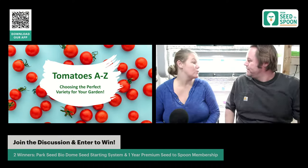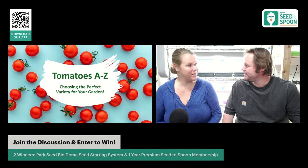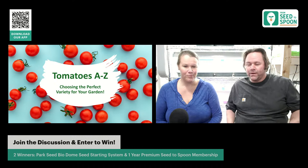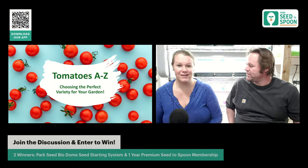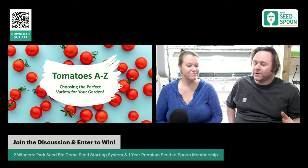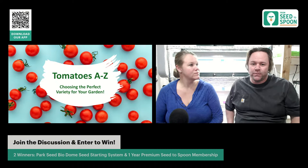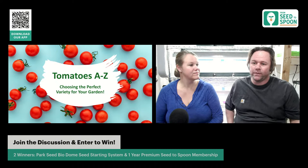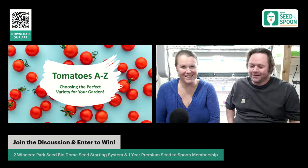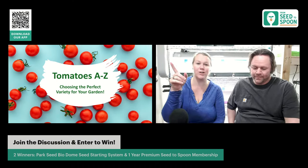We'll talk a bit about how we use the BioDome because that's how we start all of our tomatoes. We're also giving away a one-year premium membership to the Seed to Spoon app, and we're excited to announce that a one-year premium membership now also includes free shipping on anything you buy from within the app.